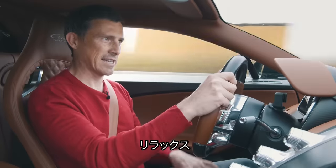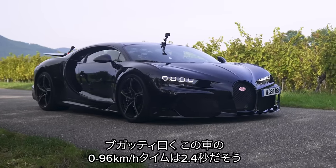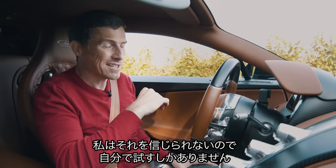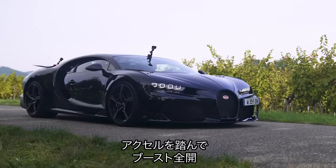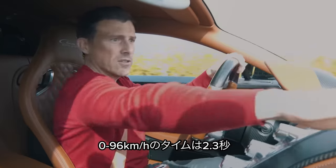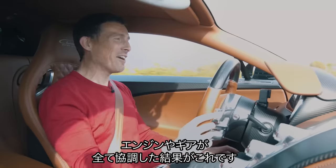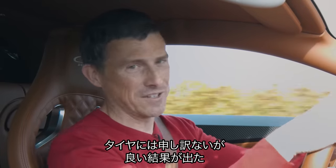Now for the 0-60 test. Bugatti says the Chiron Supersport will do it in 2.4 seconds, but I don't believe them, so I'm going to test it myself. Lift on the brake, press launch control, full throttle — and off we go with some tyre spin. Well, Bugatti, you're liars — it doesn't do 2.4 seconds. It does 0-60 in 2.3 seconds. That was utterly nuts. The way it all works together — the gearbox, the engine, everything — and it just goes and does that.